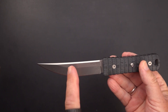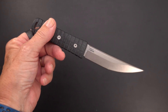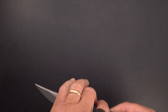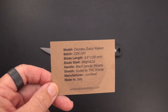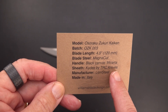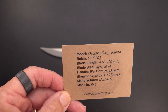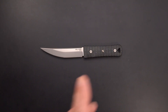You could call it a tanto, or more accurately Osuraku Zukuri Kaiken — Magna Cut steel, not sure of the HRC, and I know that's everybody's big question these days. We've got a four-and-a-half inch blade on this one. It is made by Lion Steel, the kydex by TRC Knives — the company that makes the higher-end Williams fixed blades, made in Italy. The model number is OZK-003, Osuraku Zukuri Kaiken, 120 millimeters on the blade length.